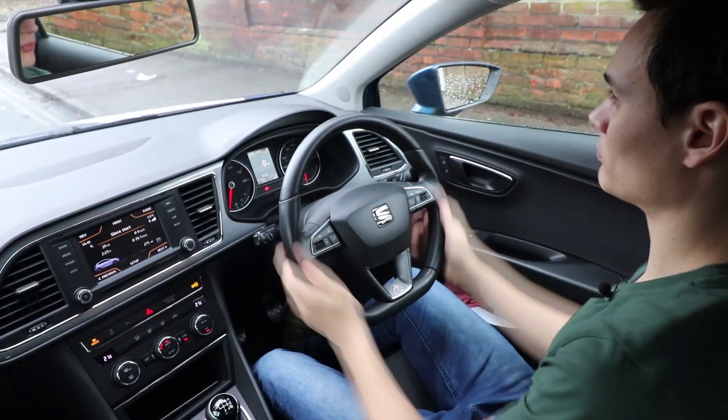So long as you keep both hands on the wheel where possible, around this area of the steering wheel, and you maintain good control of the car, you will be fine. However, there are some methods of steering that they won't appreciate, as follows.